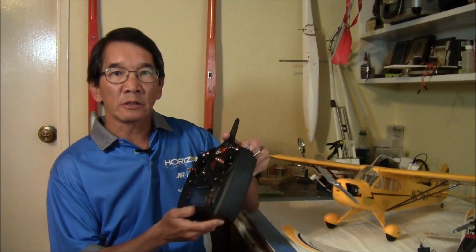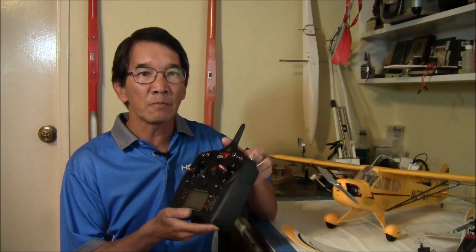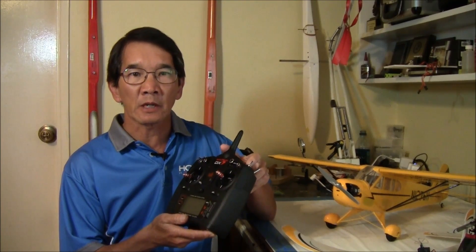Hi, I'm Mike Lee with Team Horizon, and this is a team tech tour of probably the most versatile 7-channel transmitter ever produced, the Spectrum DX7 Generation 2. The DX7 didn't just get a more rugged face — it now has a completely new software package that simply blows away any other sports 7-channel radio.